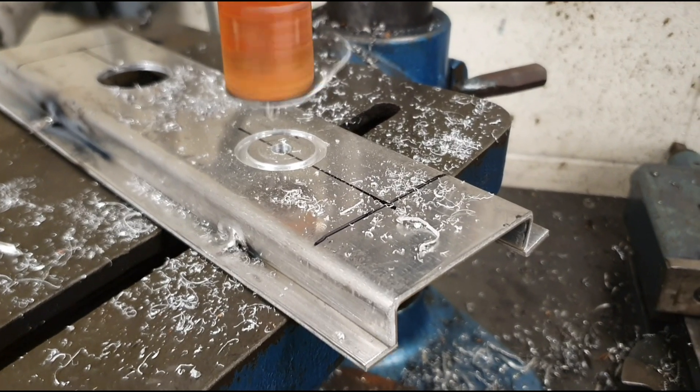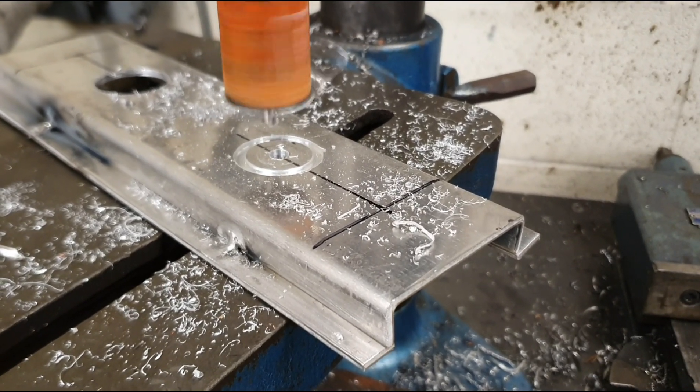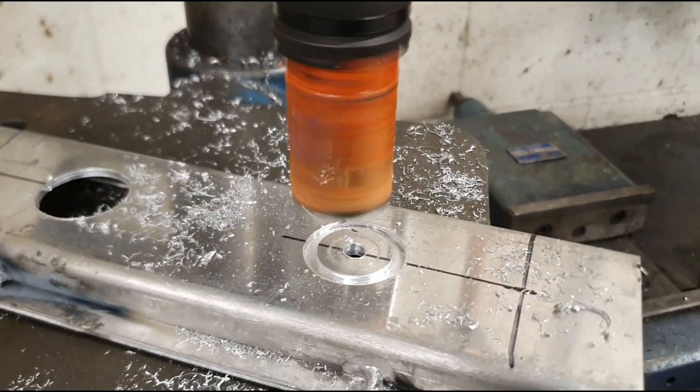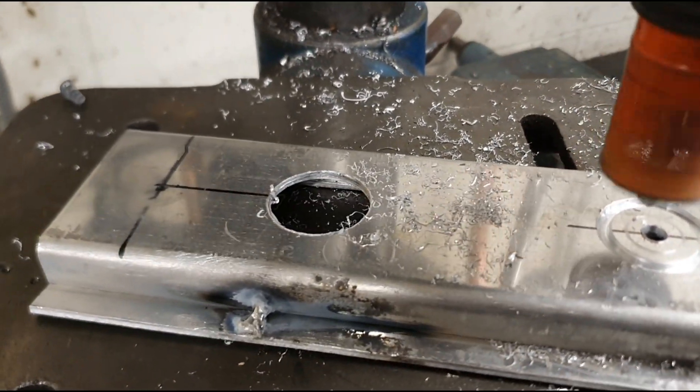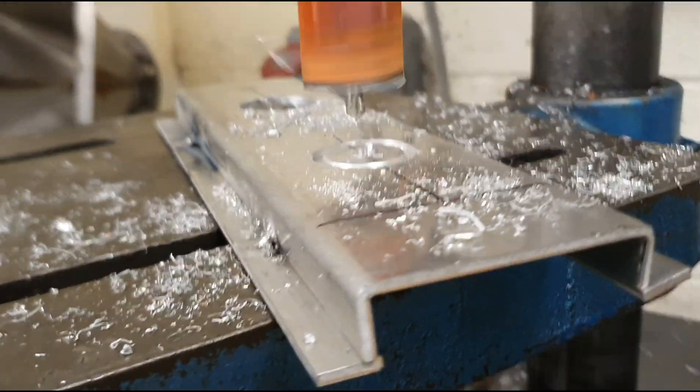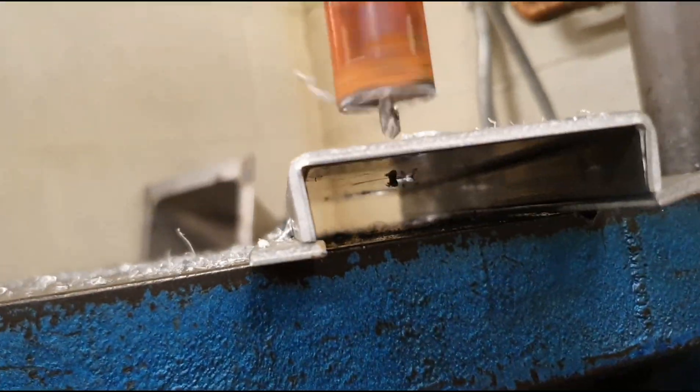This is the next stage - this is the actual base for the new valves, made out of aluminium. I'm just using a hole cutter to cut out the correct diameter for the ceramic valve to drop in, and the clearance will be quite sufficient. The connections will take place underneath.